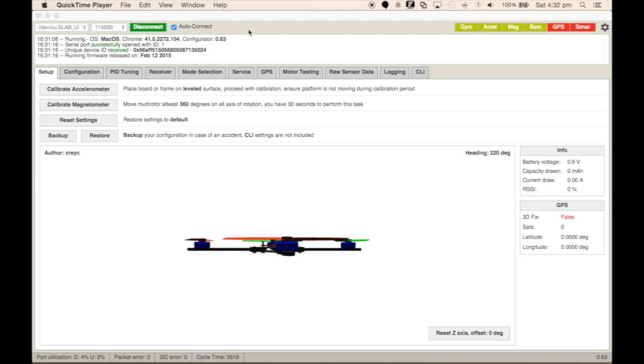Hey guys, welcome back. I just wanted to do a quick tutorial on how to get the magnetometer and barometer configured in BaseFlight. As you can see here, I've got a full nose board because the magnetometer and barometer is shown as green up in the top right here. To get this configured, what we need to do is calibrate the magnetometer.